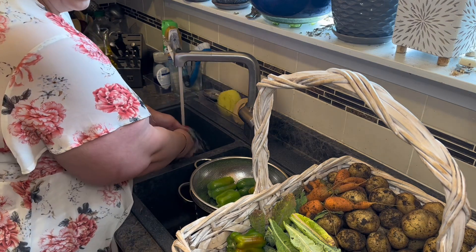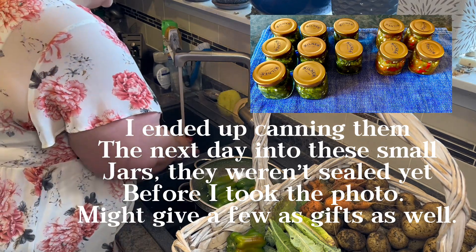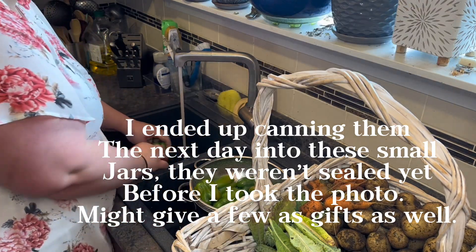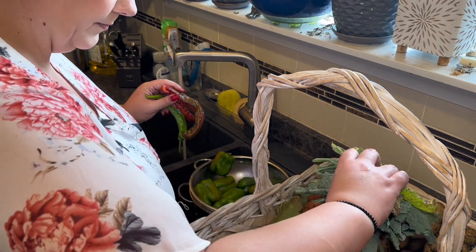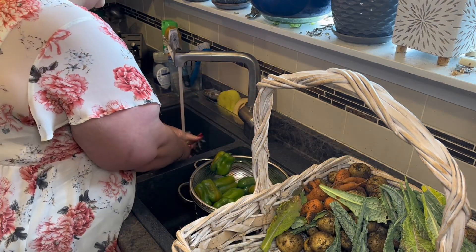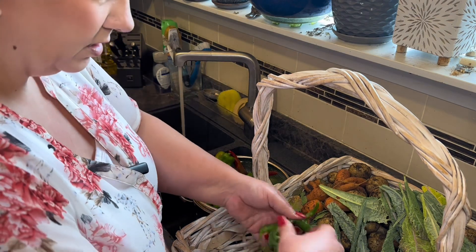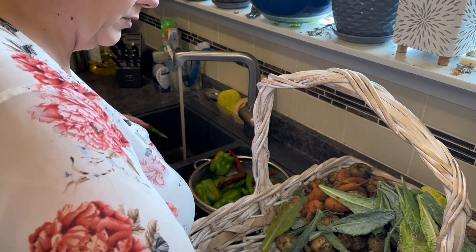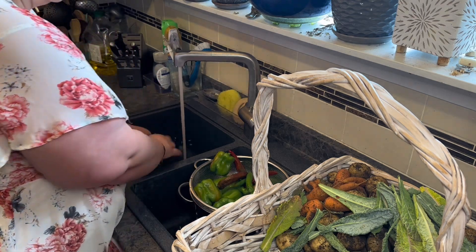I'm probably going to take the hot peppers and can little jars of them, all diced up, so that I can use them whenever it's convenient, because there are quite a few jalapeños and red chili peppers. I have quite a few jalapeños leftover from when we made salsa and the jalapeño hot sauce as well, so I'm probably just going to can them in little jars. I'll probably do that off camera.